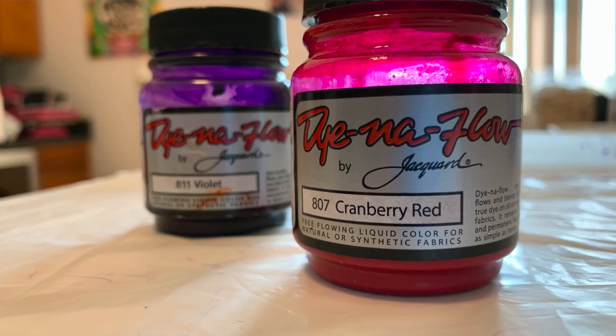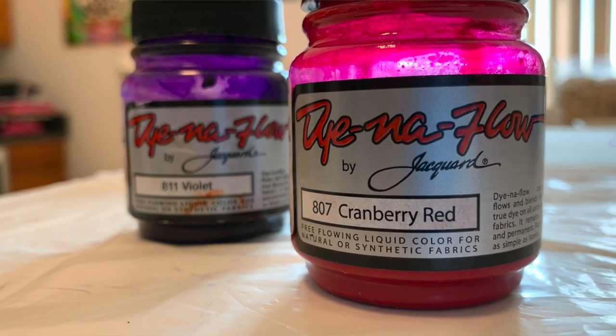I will be using Dynaflow. This is a fabric paint, not a dye, so I need to shake it up before I use it. Advantages to using fabric paint over a dye mean that you don't have to pre-soak your fabric in soda ash. It actually doesn't have to be a natural fiber — it could be a synthetic.